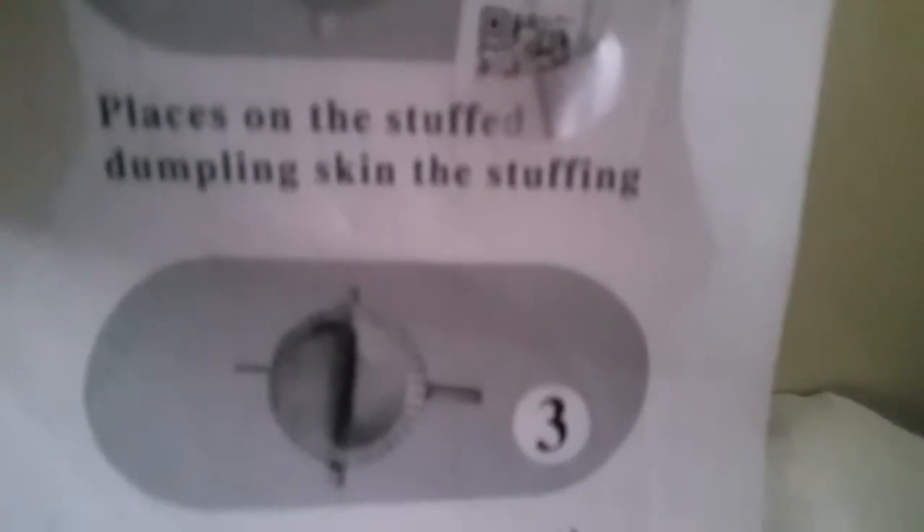Here's the mold — I placed oil on it just so it doesn't stick. I looked at the back of the mold and it has instructions. It says: place your dough, open it, then place your dough like that. Step two: place the filling. Step three: fold it. Then bake. That's it. So that's what I'm going to do — place dough, add filling, fold, then bake.